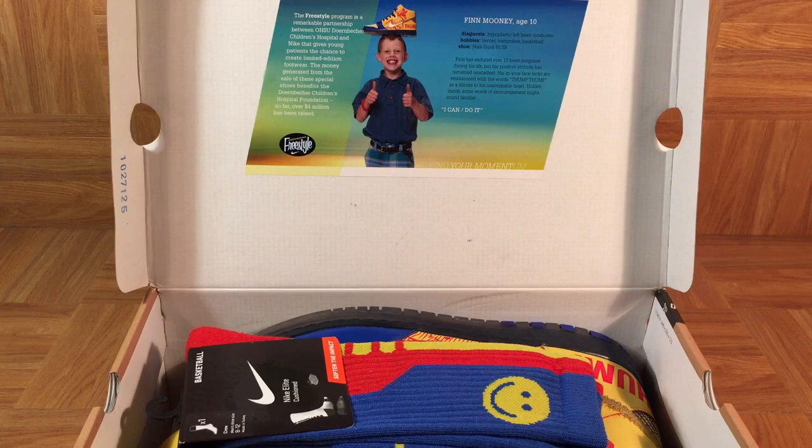To the left of Finn, it talks a little bit about the Freestyle Program. It says: 'The Freestyle Program is a remarkable partnership between OHSU Doerenbecher Children's Hospital and Nike that gives young patients the chance to create limited edition footwear. The money generated from the sale of these special shoes benefits the Doerenbecher Children's Hospital Foundation.' So far, over $4 million has been raised.